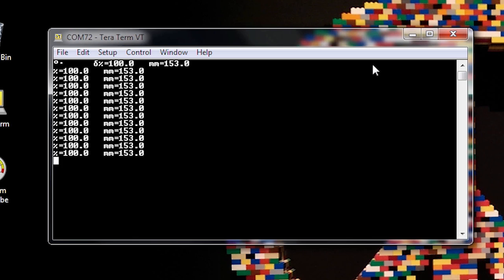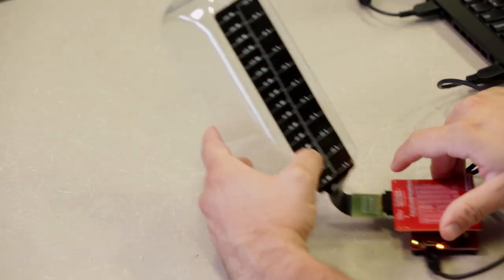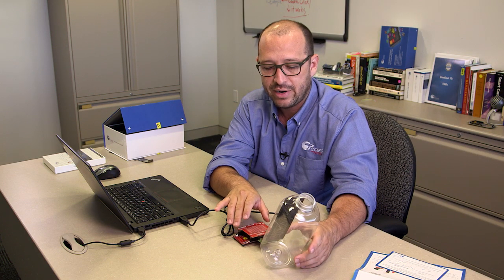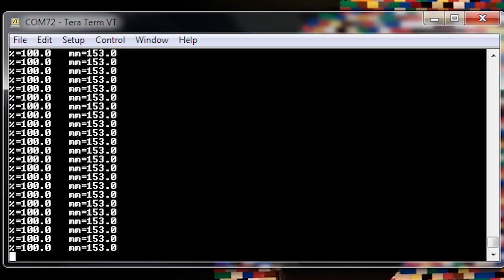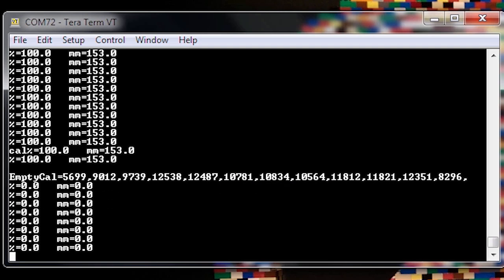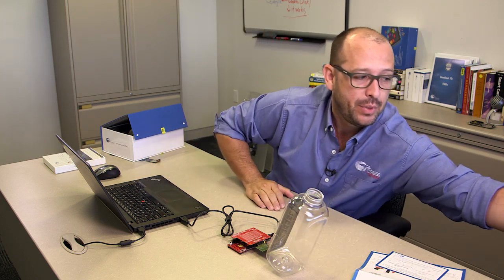The initial reading shows 100% and 153 millimeters of water — that's the default setup laid out in our board. However, this needs to be calibrated. With an empty bottle, we type 'CAL' in the terminal to calibrate. This sends the empty calibration command and now we see 0% and 0 millimeters. The hardware is now set up and ready to go.